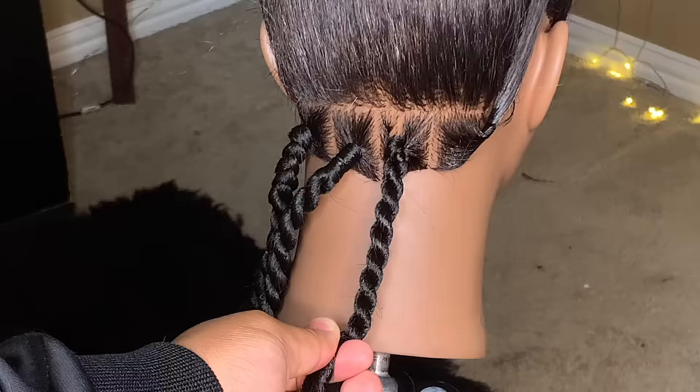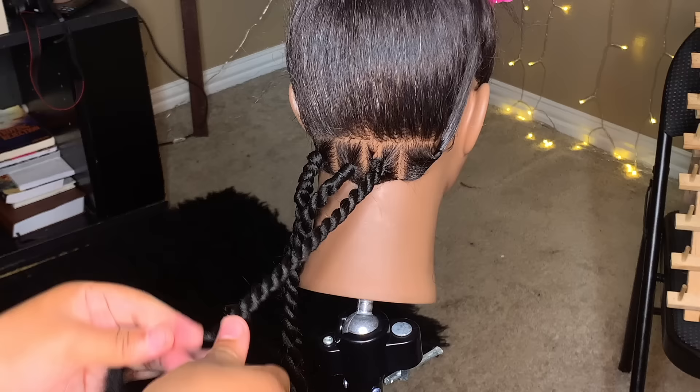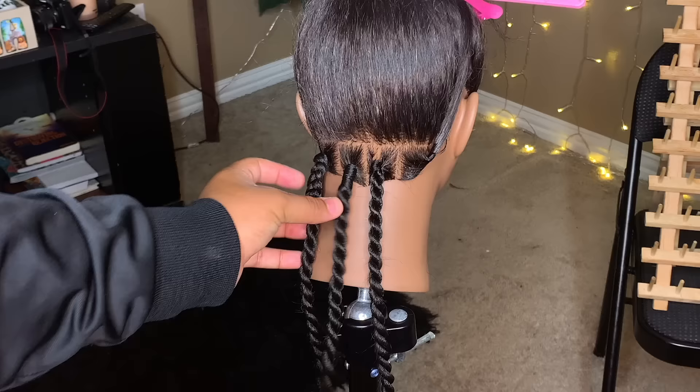Now that I have both of them twisted, I'm just going to start making a simple Senegalese, Havana, or rope twist — they have different names for it. I personally think this could look a lot better on natural hair, but this is a mannequin. When you can do something on a mannequin, you can do it ten times better on a natural head.